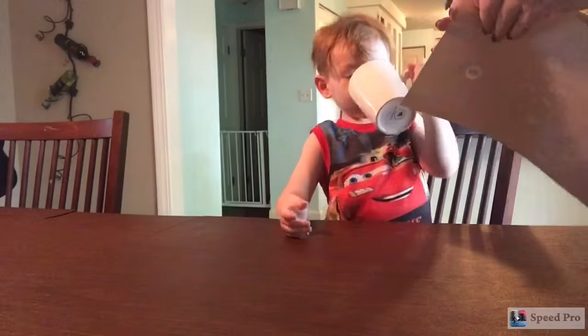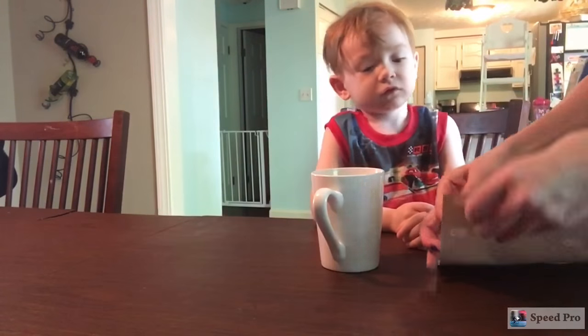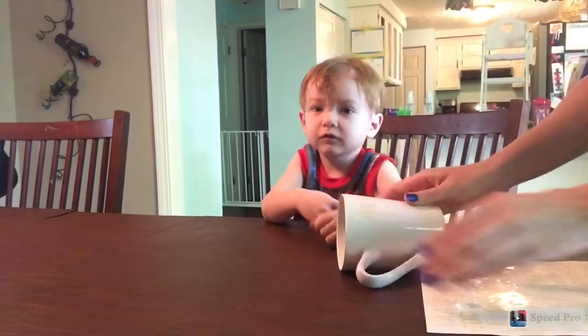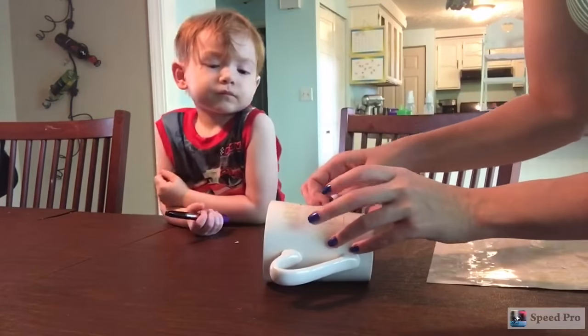Now if your little one is old enough to draw pictures, by all means you can go ahead and just do that and skip the alphabet stickers completely. My little guy is not quite there yet, so we're going to use the stickers to spell out a special message for Dad. Then he's going to color over top of it, and once the mug is totally covered with marker, we're going to peel off those stickers to reveal the message.